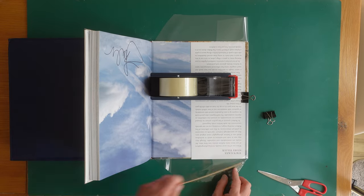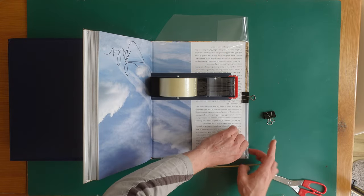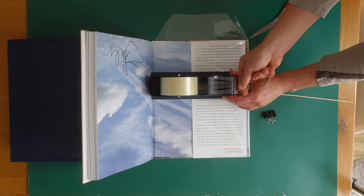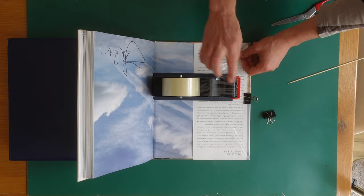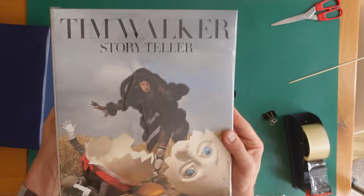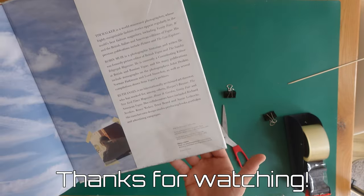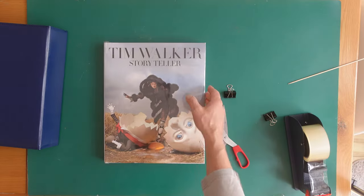Thank you for watching — we hope this video has helped you. We want to share our passion for photo books and have hundreds more books to post. So if you want to be inspired, stay tuned. Goodbye!